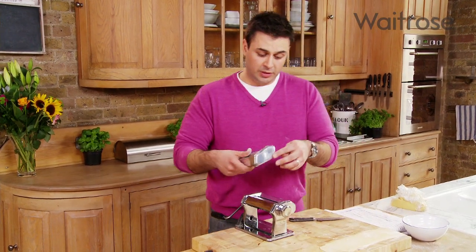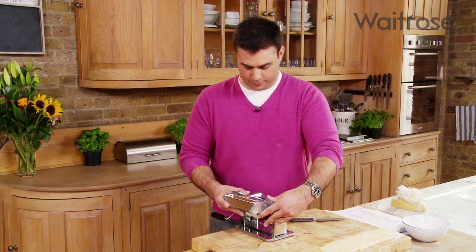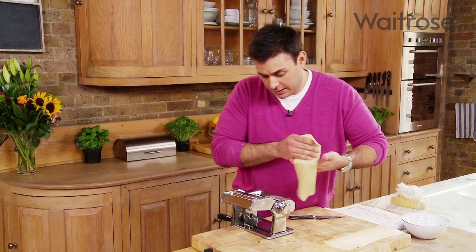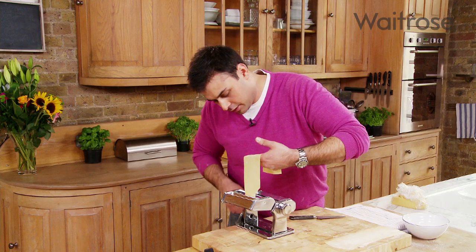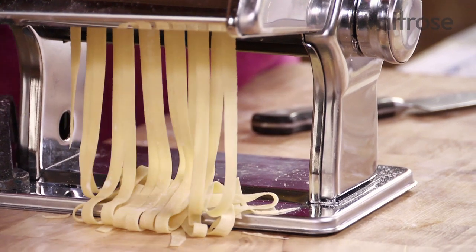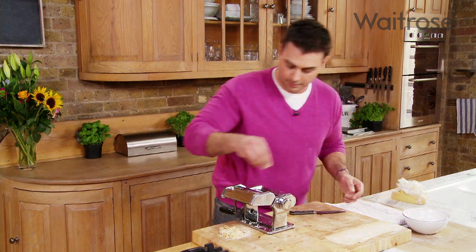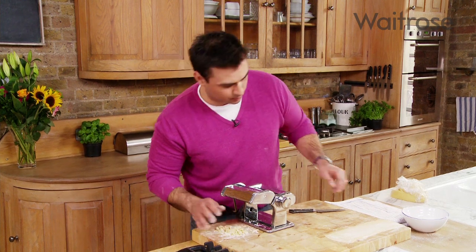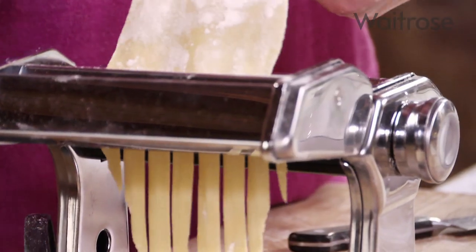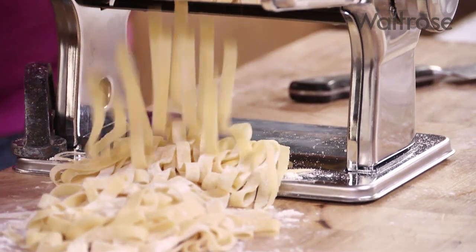Now that we've rolled the pasta, we need to put it through the cutter — just attach that onto the machine and move the handle over to the tagliatelle setting. Take the sheets and feed them straight through, just as with the roller. A little pinch of flour just to make sure these pieces don't stick together — dust them lightly and repeat with the other pieces. To cook it, incredibly simple: just a boiling pan of salted water, no more than two or three minutes for perfectly cooked pasta.